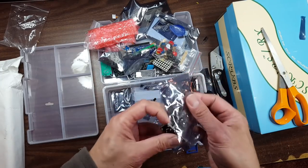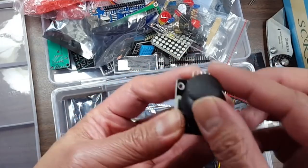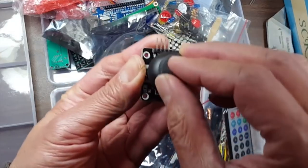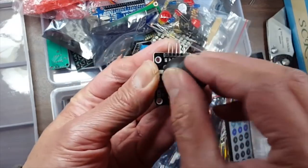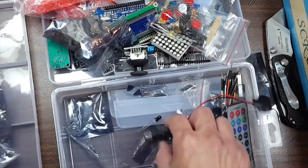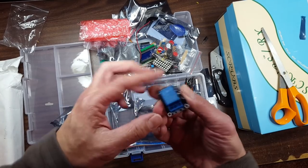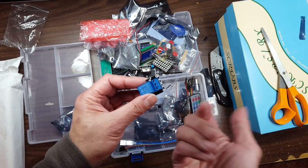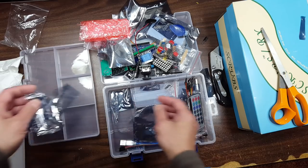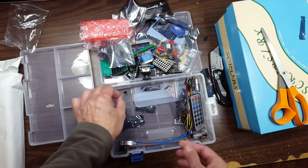But wait, there's more! Analog joystick with a push button — one set of analog, another lock axis, and a push button. I mean, just imagine all the things you can build with so much stuff. A relay, so you can switch something of higher voltage than the five-volt Arduino. Make sure I don't throw anything away — almost threw that away!